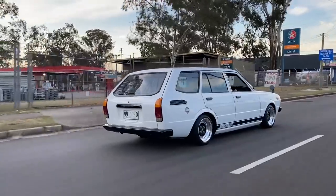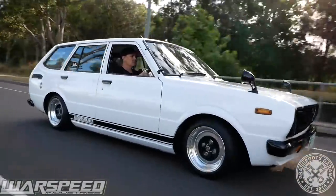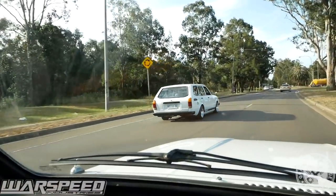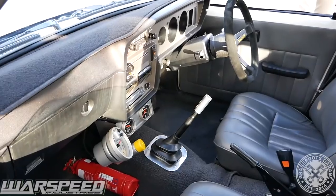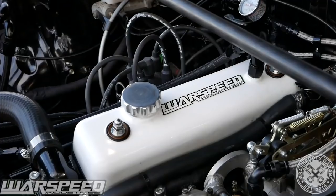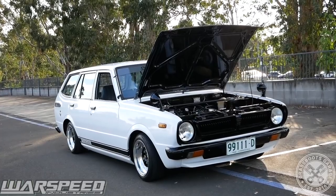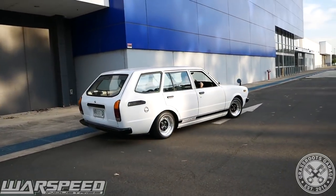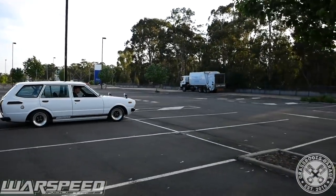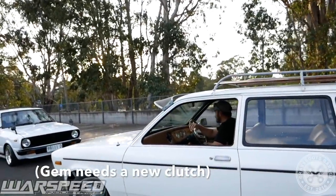That's it for Troy's mad little Corolla. Troy, thanks for your time. No worries, thanks for having us. That wraps up this episode — thanks so much for watching. Our race car driver for the day — rev matched it, look at him go. He treats it better than I do.